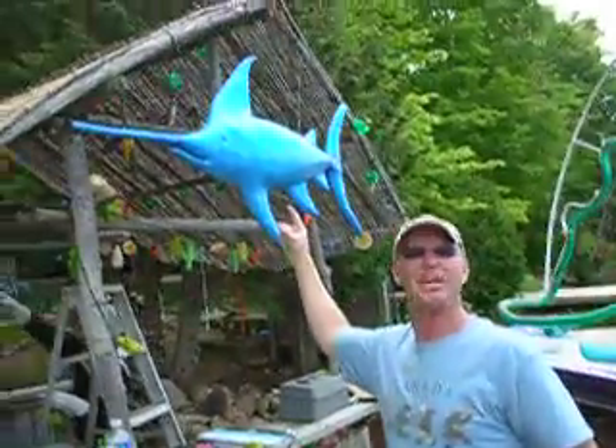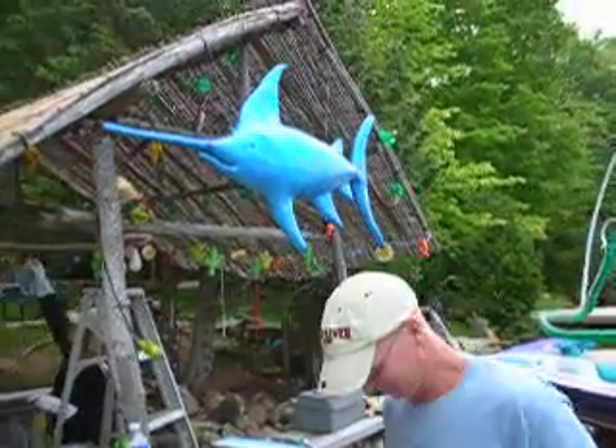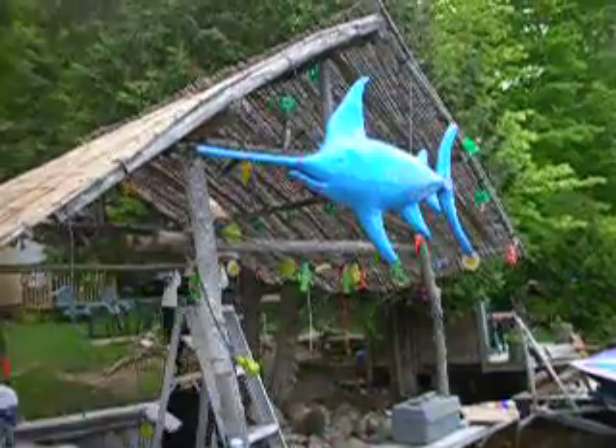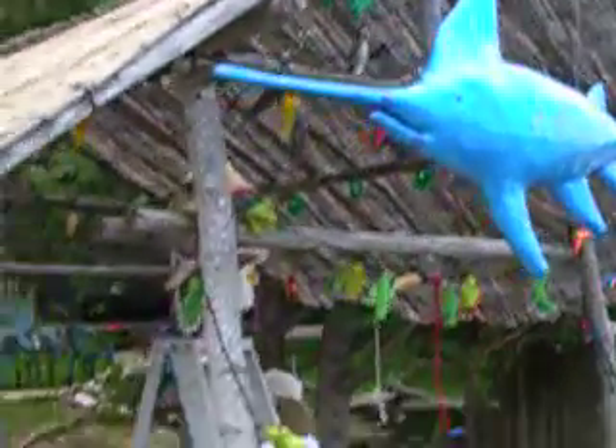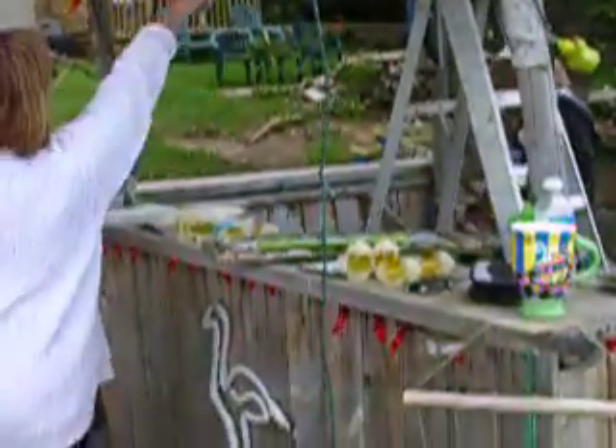I put up the fish! There's the new addition this year. Thank you very much. The big marlin. Very cool. Well, it either starts off at that end and goes up and around.